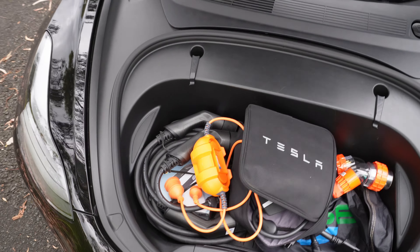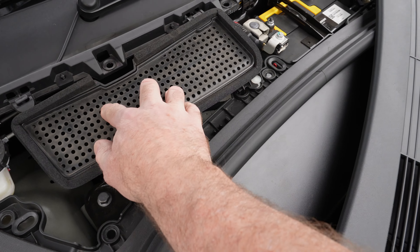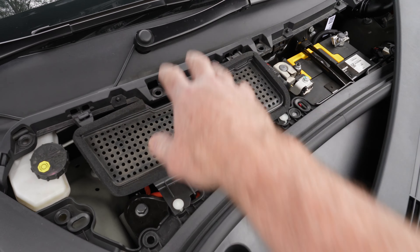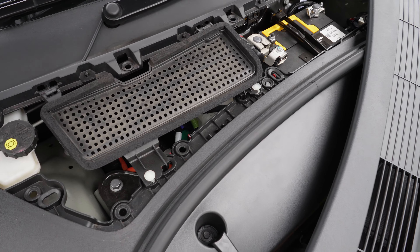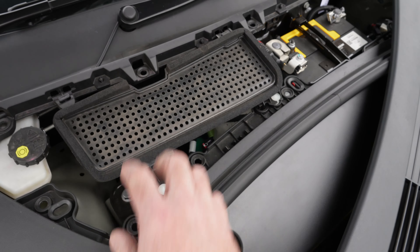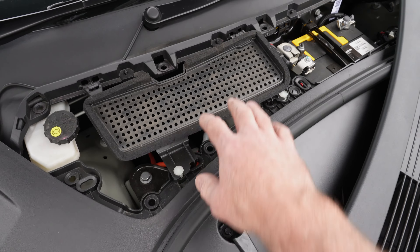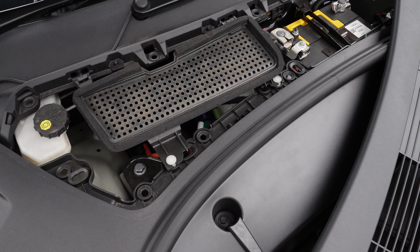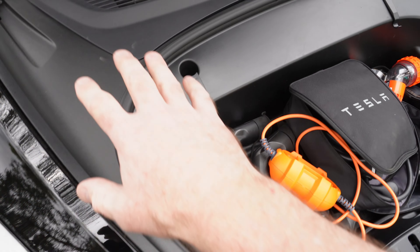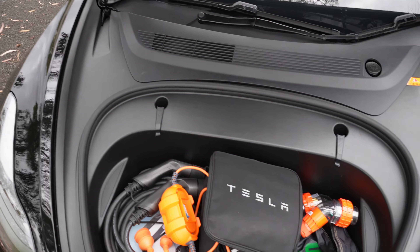Just underneath the frunk section there's a little shield I fitted. Leaves and debris can fall in and go down through the ducting into the cabin, blocking your cabin filters. You can get paper-type or HEPA mini filters to fit here, but I was worried about airflow restriction. This one doesn't restrict much but stops the bigger leaves getting in. I also want to do a separate video where I pull this whole frunk section out just to have a look at what's underneath.